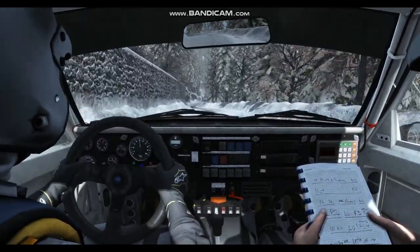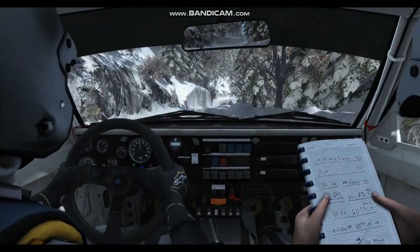Right 5, don't cut, keep right over pressed. Right 3, 80. Down, acute right.